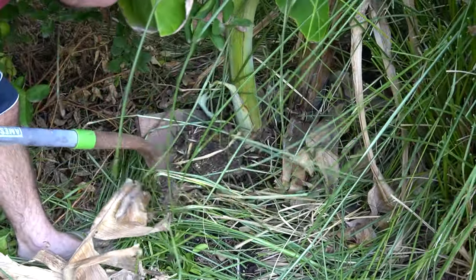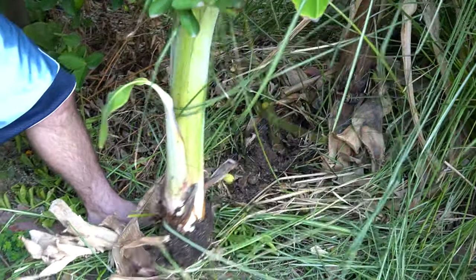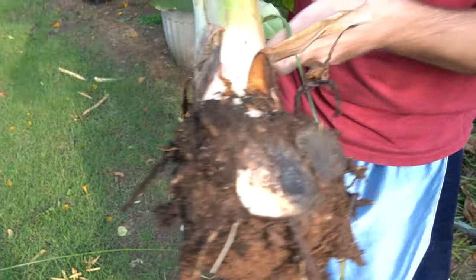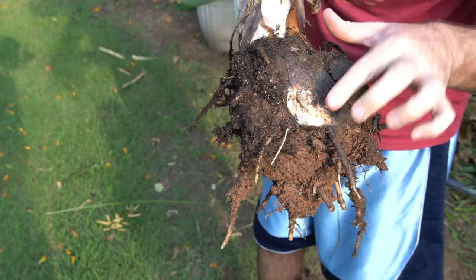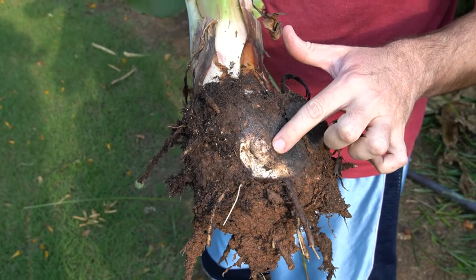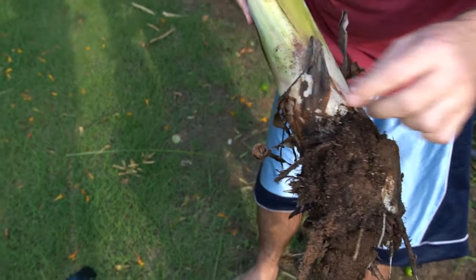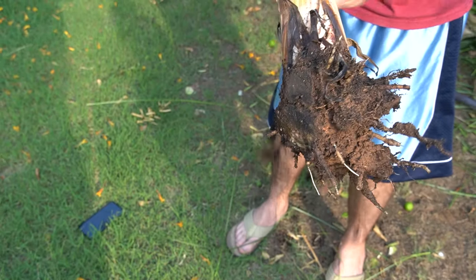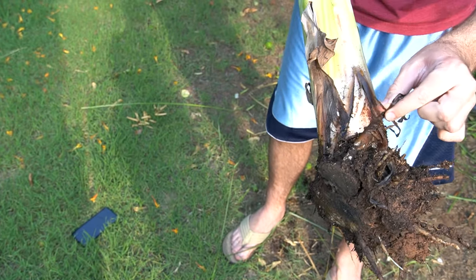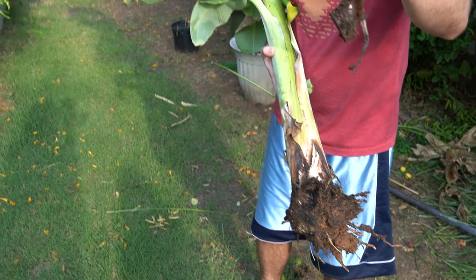Let me pull it out and show you what it looks like. You can see here this flat white part — that's where it was connected to the corm, connected to the mother plant, that underground system. And then you can see all the roots it was trying to send off on its own. And actually, if you look here, it looks like this at one point was trying to be a pup, but it looks like it rotted.